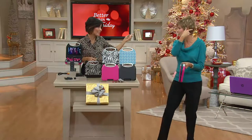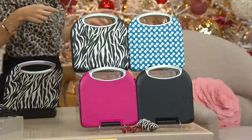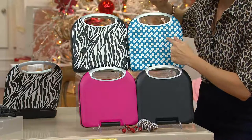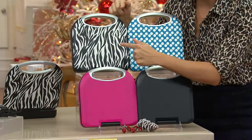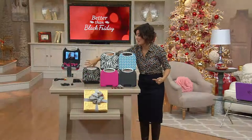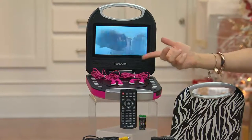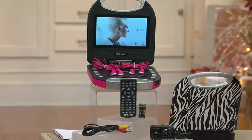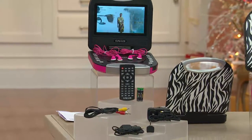Those are the four color choices — polka dot, zebra, pink, and black. For under $60, you get everything you need. Think about what two earbuds alone would cost. The remote even comes with batteries so you can use it ASAP, plus all the cords.